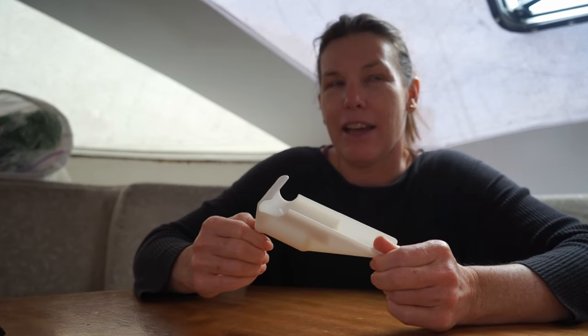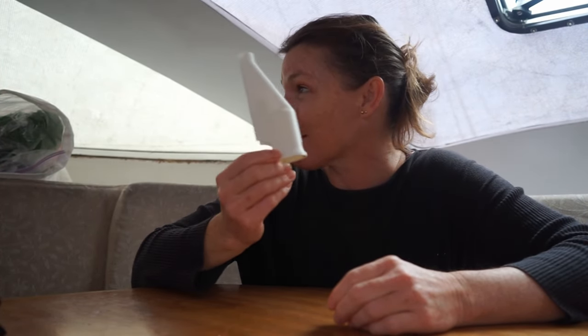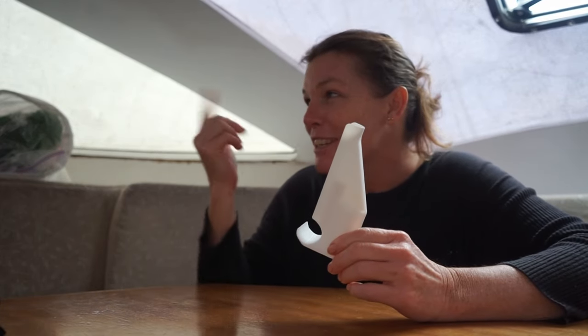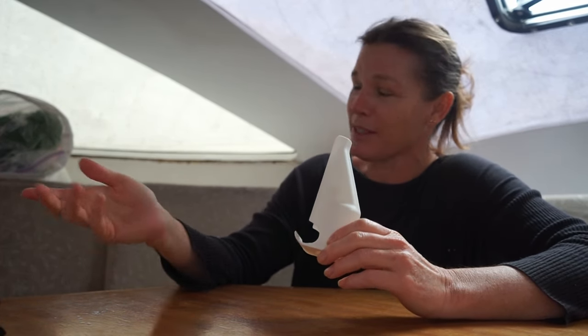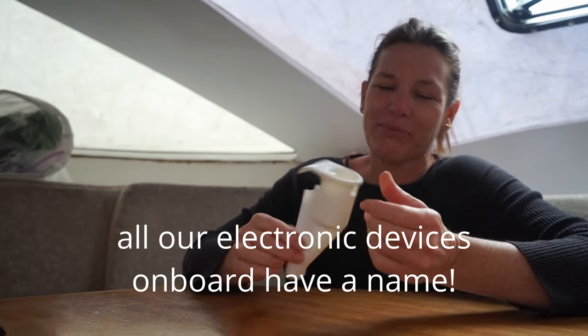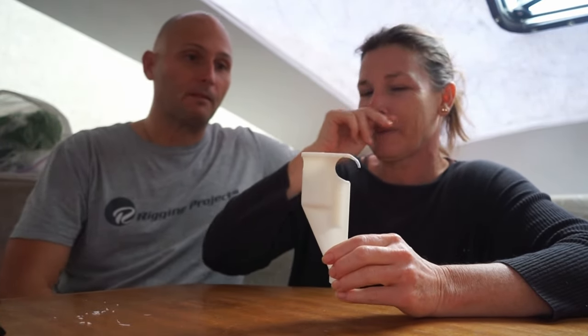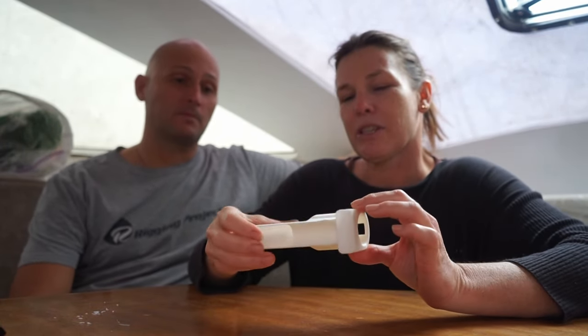We have a BambooLab X1 Carbon. And you just printed this this morning. Because this is our bracket for our Starlink dish. And you've just printed that today — this is your design, isn't it?